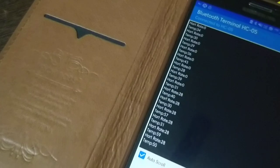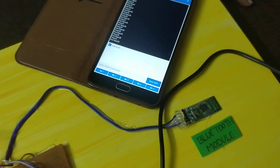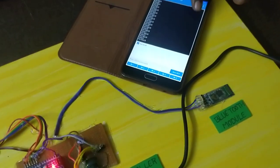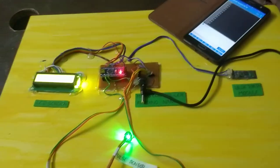At the same time, we can display the same data on the phone. So we can display the same components' readings on the phone.